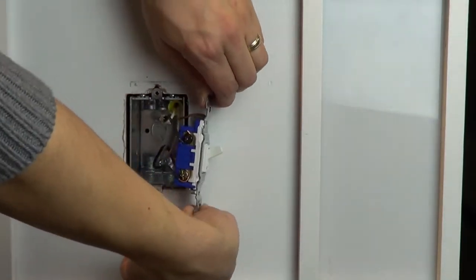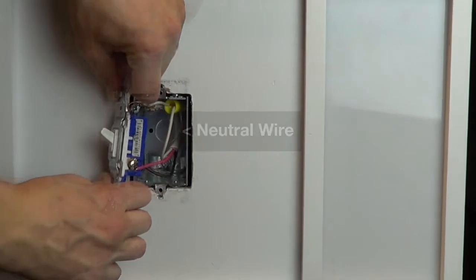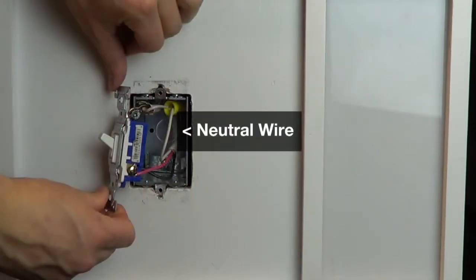On a standard three-way switch, you should have three wires connected to the switch plus a ground wire. Make sure that you have a neutral wire connection in the wall. Most newer, mid-80s on homes have neutrals in each wall box, which are usually white wires in the back of the box.